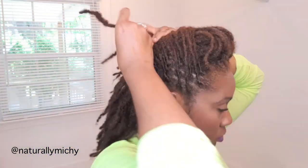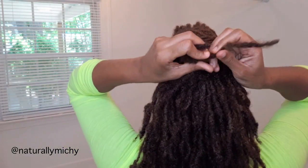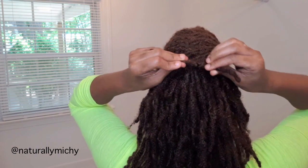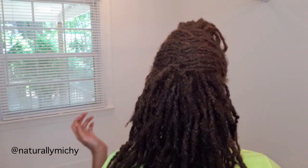Alright, here goes the fun part. You're going to grab a lock — it could be around the middle part of your head — grab a lock on both sides and you're going to create a knot. I did two knots, and voila, that's it! The hair is in place and it's not going to move — you don't need any bobby pins or anything like that.